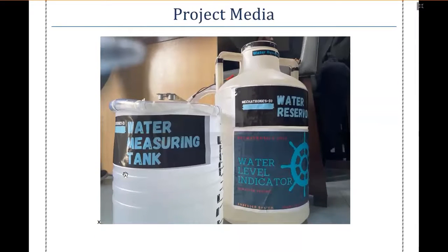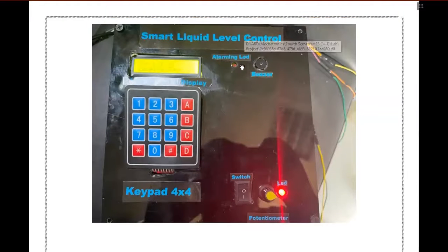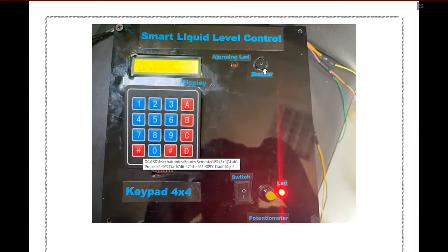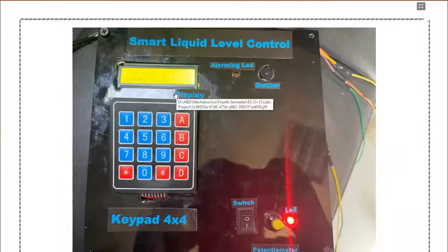This is the project media. Here you can see two tanks — on your left side is the water measuring tank and on the right side is the water reservoir. You can also see the HCSR04 ultrasonic module used to measure distance. This is the smart liquid level control system. You can see a keypad used to take input from the user, the alarming LED and buzzer which turn on whenever the water level is too high or too low, and the LCD used to display the current level and target level. There is also a switch to turn the system on or off, and an LED to show if the system is on.